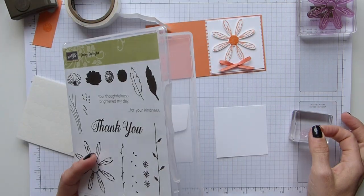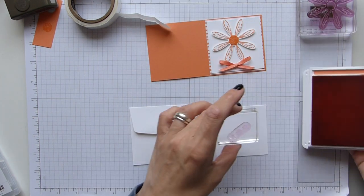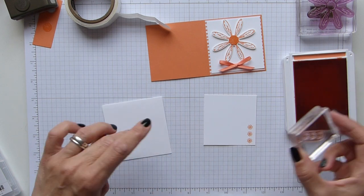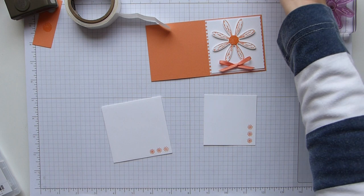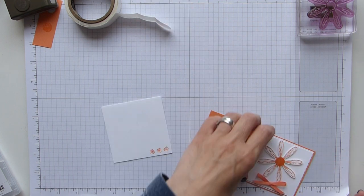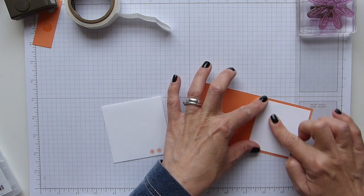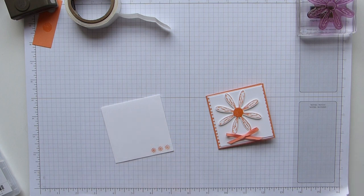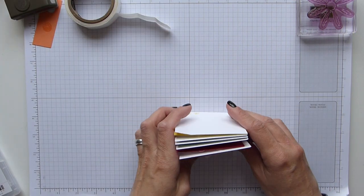I'm going to grab this triple flower stamp and stamp just one on the front, then one across the back and across the bottom of the envelope. I'll put that away so I don't put my hand on it. I stick the white insert piece on the inside of the card — it'll look a little smaller because it doesn't have the layer of DSP behind it. Once that's stuck on, fold and burnish the crease, then pop it with the envelope and the other cards. That's my card made.